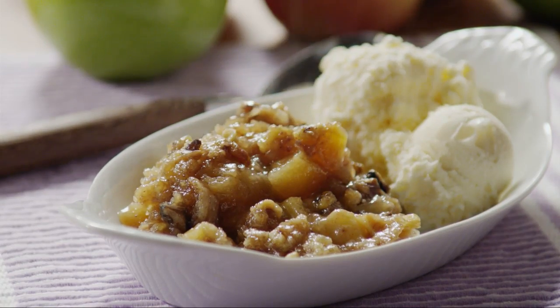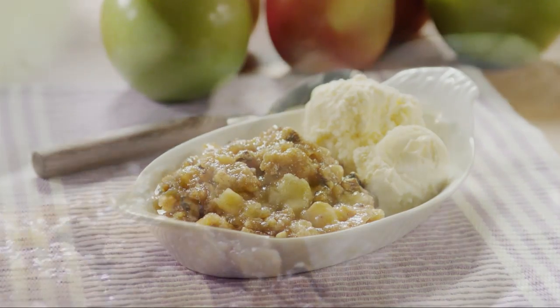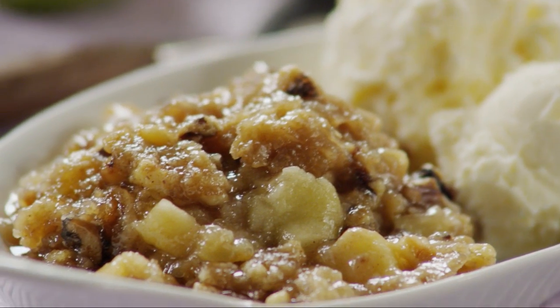All Recipes member Bayfield comments: very good and easy. I think next time I will add a little oatmeal to the crumb mixture. Good flavors and just as good the next day.